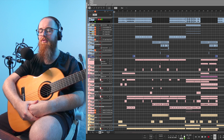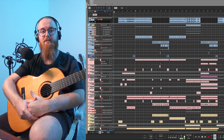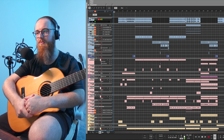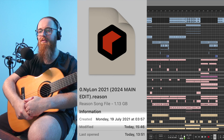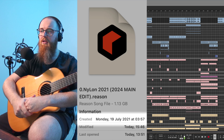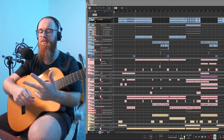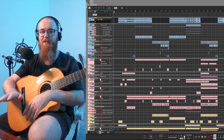This first one's called Rediscovered and I think this was actually the beginning of the album. The original session file dates all the way back to 2021. A lot of the times the way I name files it'll be the month and the year, and I'm pretty sure this one was just July 2021.